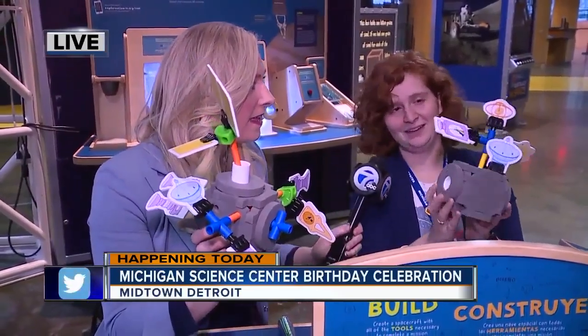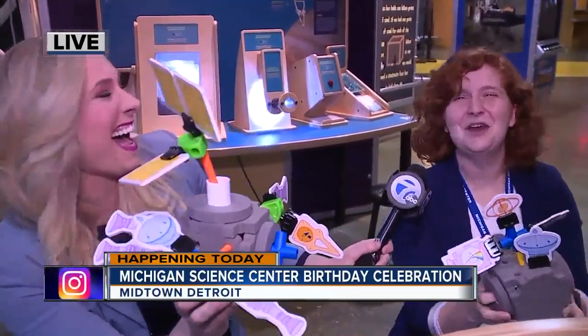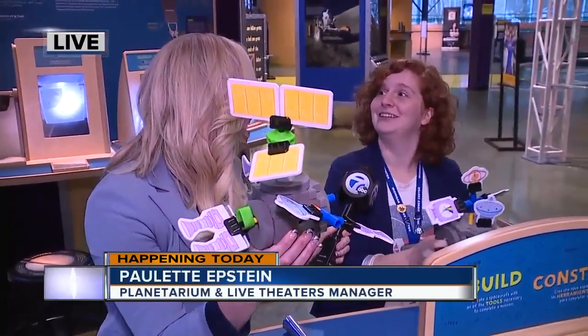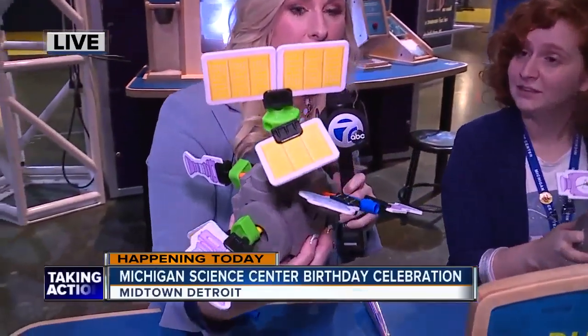Let's see your satellite, Paulette. Here's mine. Here's mine. Okay, mine's a little bigger. Do I win? Well, our challenge here today is actually to see if this will survive launch up into space. And just building the satellite is a learning process. I have quite a bit.